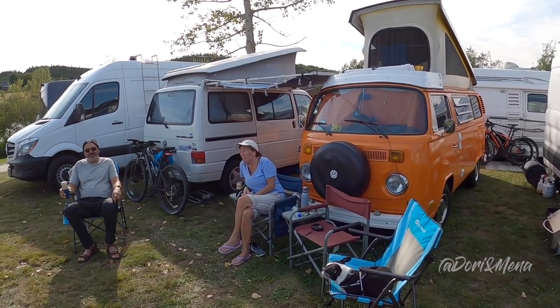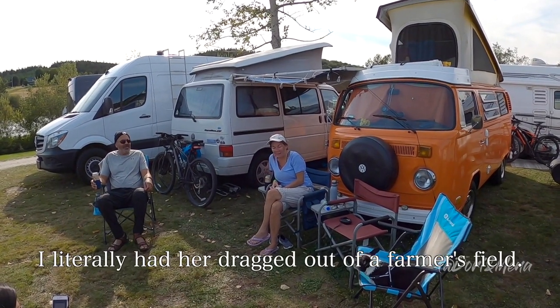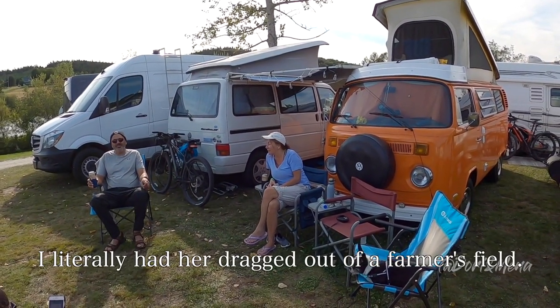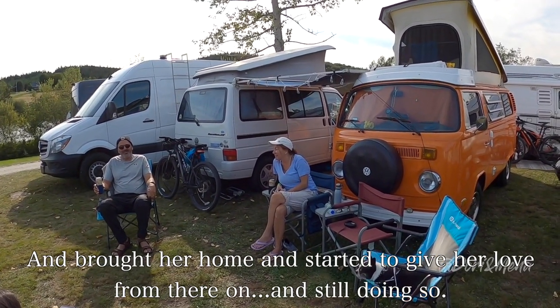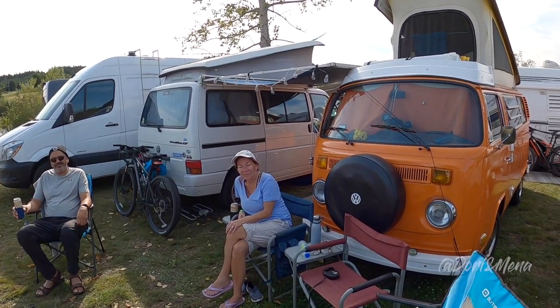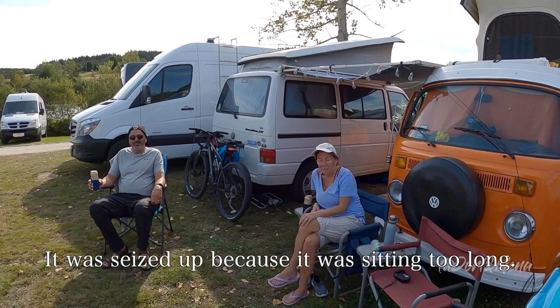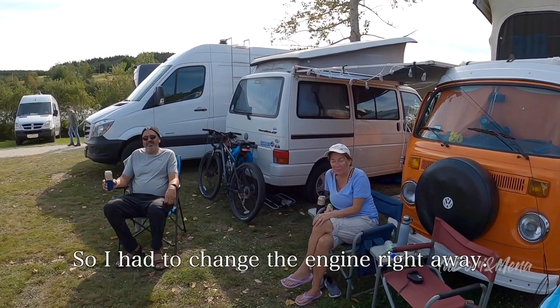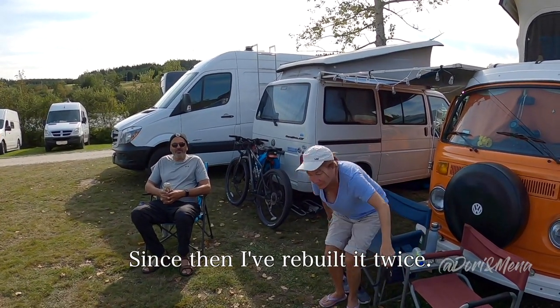Was this a restoration? It was. I literally had her dragged out of a farmer's field and brought her home and started to give her love from there on. Was the engine turning? It was, but it was banging when you got it started — it was seized up because it had been sitting too long. So I had to change the engine right away, and since then I've rebuilt it twice.